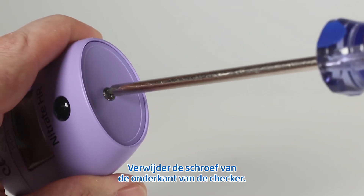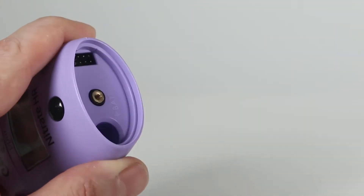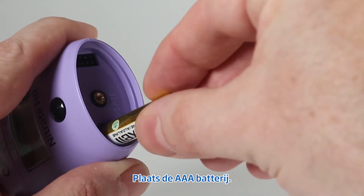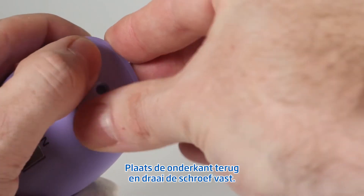Next, you're going to want to remove the screw from the bottom of the checker. Insert the AAA battery, then replace the bottom of the checker and fasten the screw.